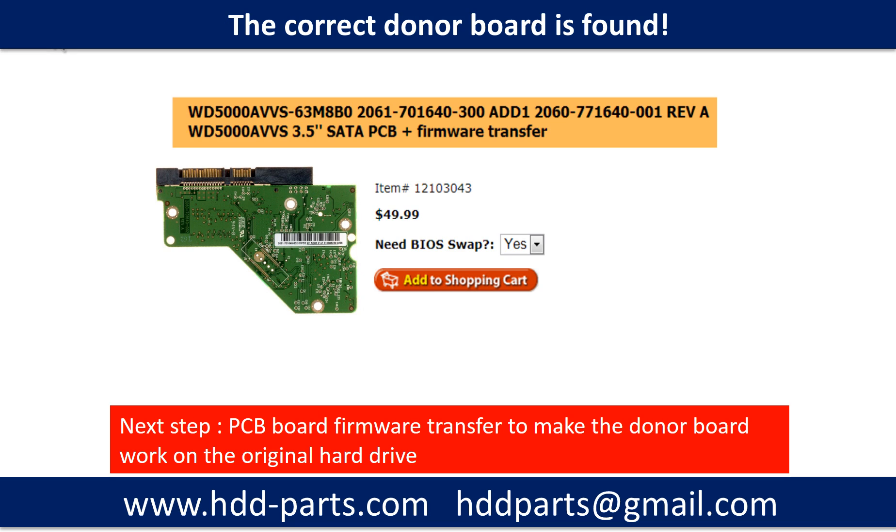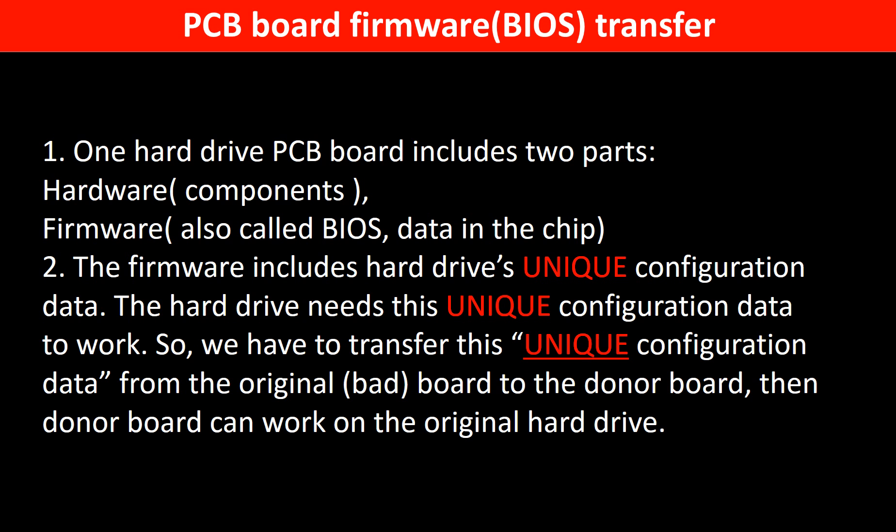We found the correct donor PCB board for the hard drive, but this is only the first step. The next step is we have to do the PCB board firmware transfer to make the donor board work on the original hard drive. Why do we have to do the PCB board firmware transfer? Because for this model hard drive, one PCB board includes two parts: hardware and firmware. The PCB board firmware includes the hard drive's unique configuration data, and the hard drive needs this unique configuration data to work. So we have to transfer this unique configuration data from the original board to the donor board. Then the donor board can work on the original hard drive.